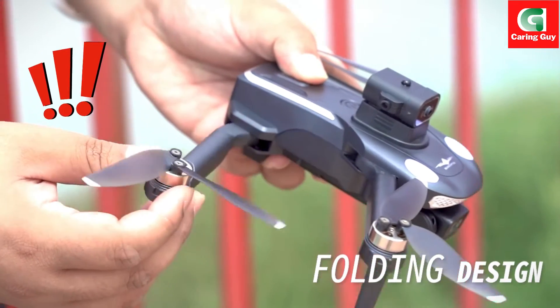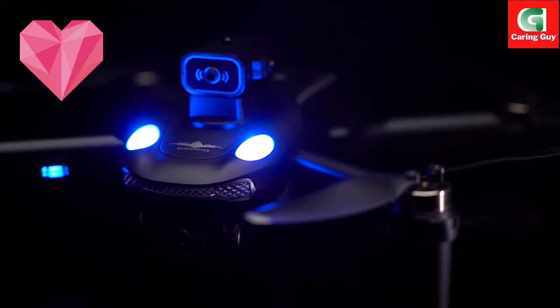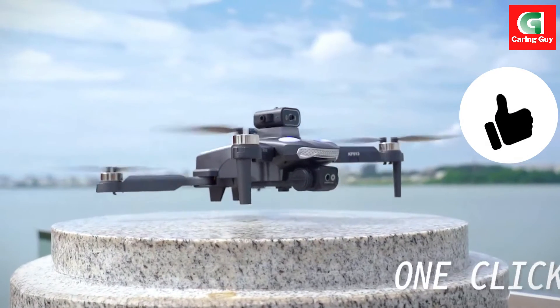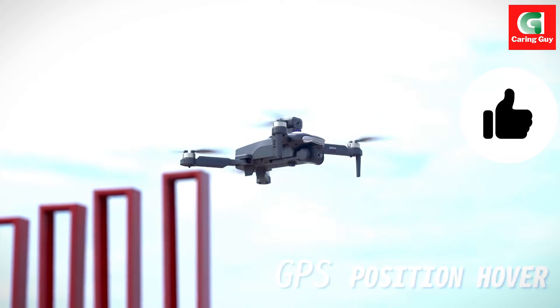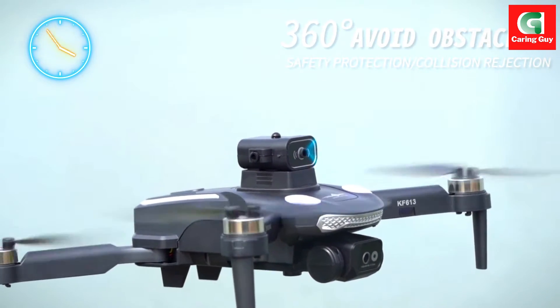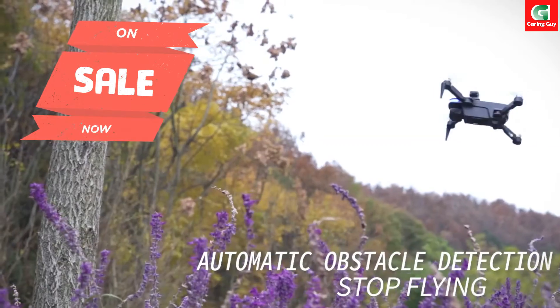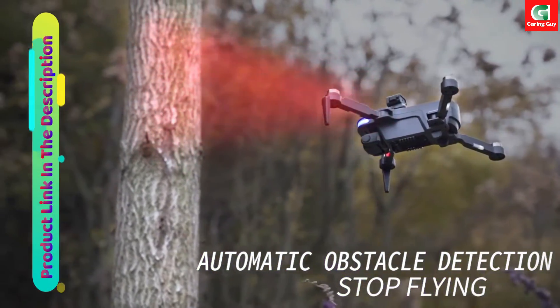Exploring new horizons with the KF613 drone, a technological marvel in the ever-evolving world of unmanned aerial vehicles. The new KF613 drone has taken the spotlight with its advanced features and cutting-edge technology. Boasting a sleek dark gray exterior, this drone is not only aesthetically pleasing but also equipped with a plethora of functionalities that cater to both novice and experienced drone enthusiasts.